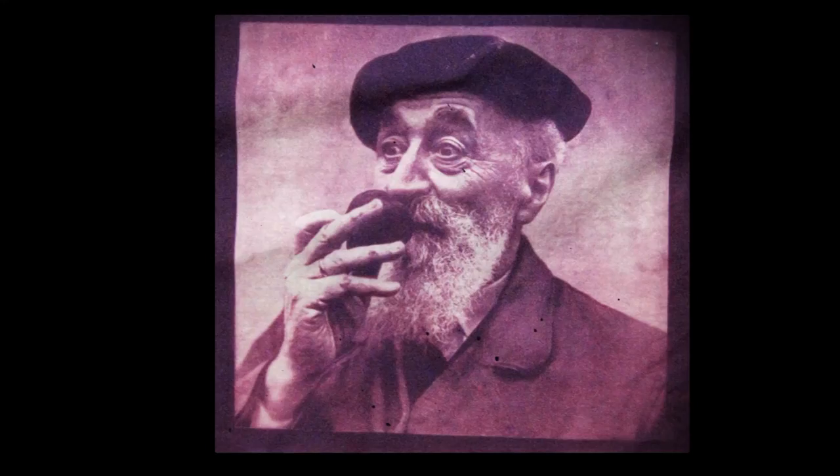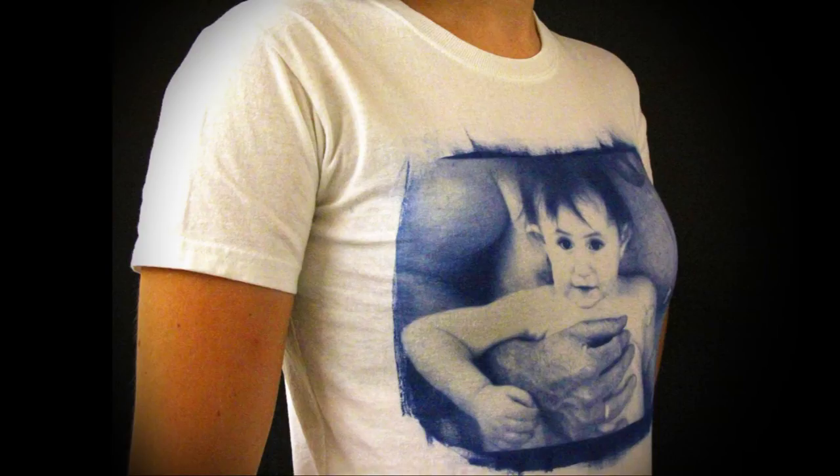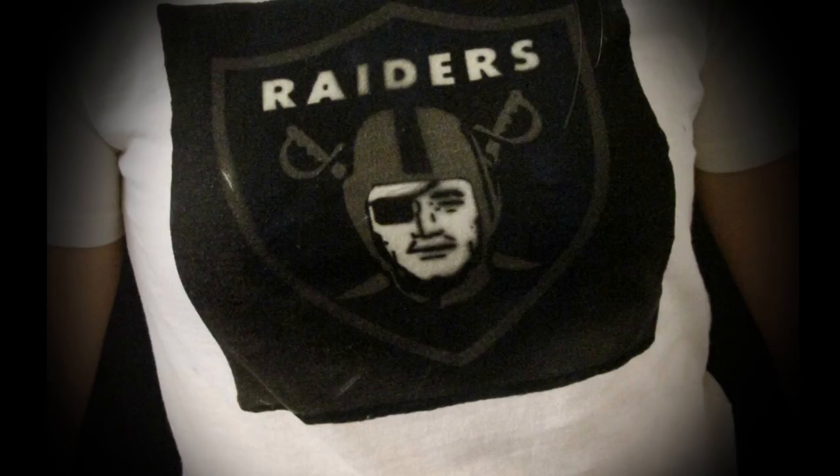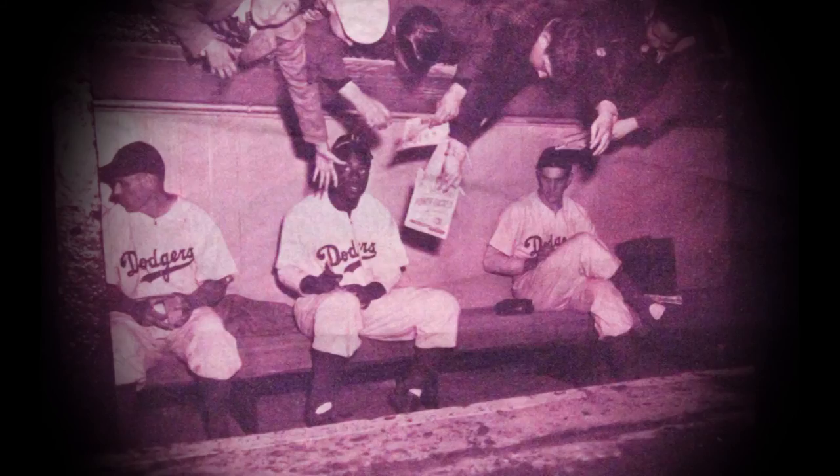Print photographs on fabric in any color you want. Also works on paper. Solar Fast — coming to an art supply store near you.